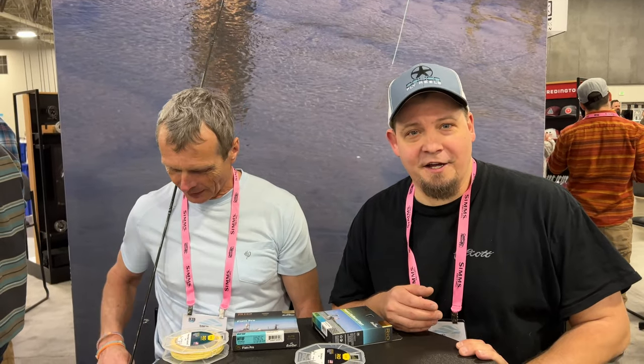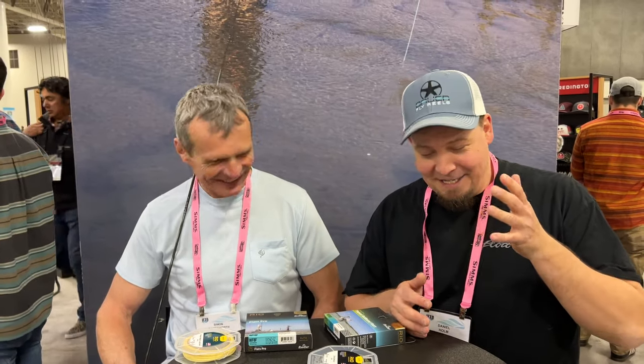Hello everyone and welcome. We're here at the IFTD show, and here with me is Simon, one of my longtime heroes. He does an absolutely amazing job with education — his videos about fly lines and fly fishing have been a big inspiration for a long time. Thank you so much for taking the time to talk about fly lines.